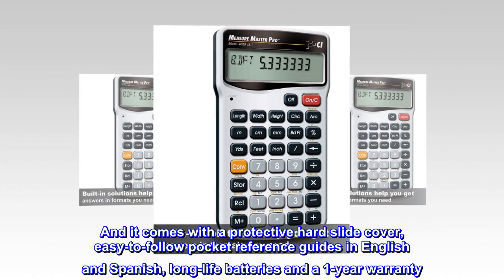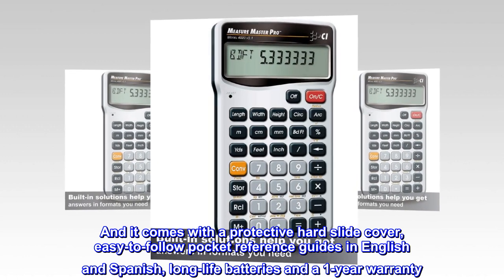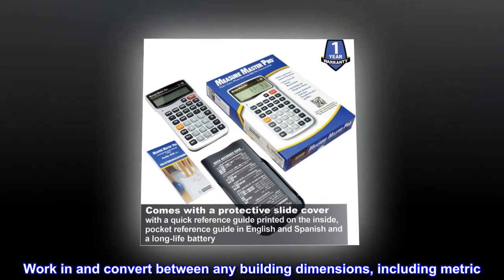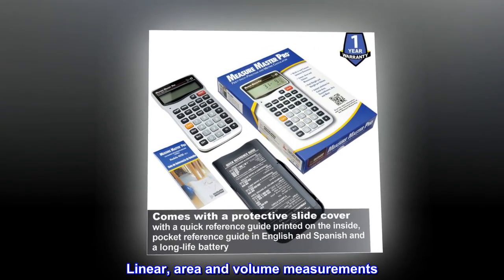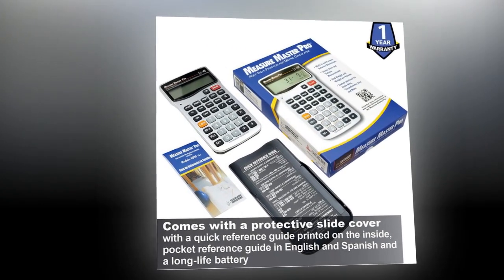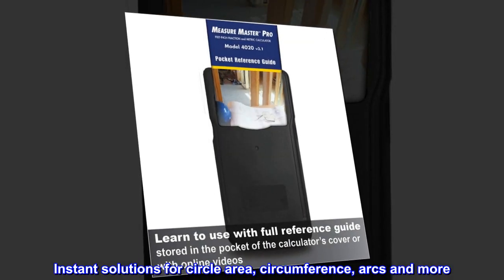It comes with a protective hard slide cover, easy-to-follow pocket reference guides in English and Spanish, long-life batteries, and a one-year warranty. Work in and convert between any building dimensions including metric, linear, area, and volume measurements. Find weight and weight per volume, with instant solutions for circle area, circumference, arcs, and more.